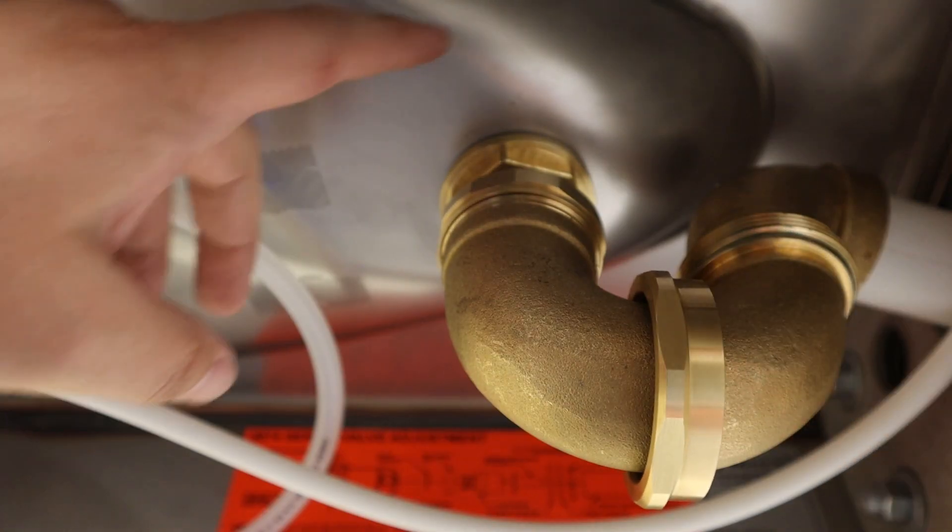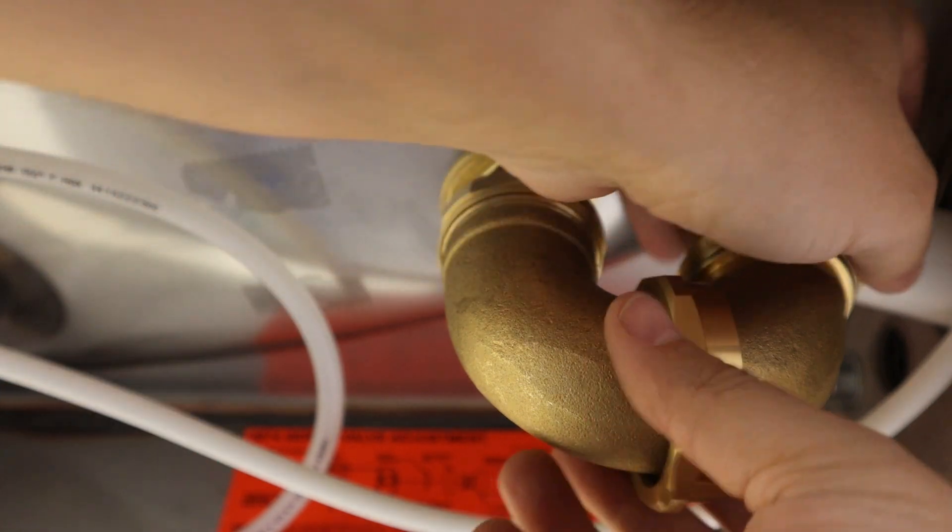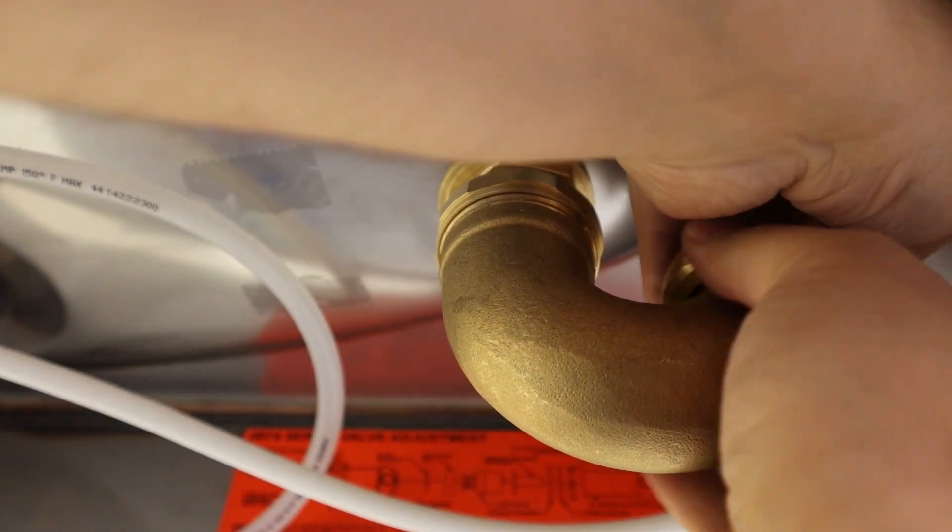You may now reassemble the fountain. Before replacing the bottom plate, be sure to check the drain assembly for any leaks.